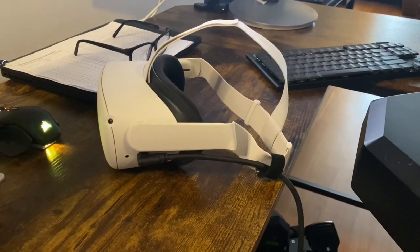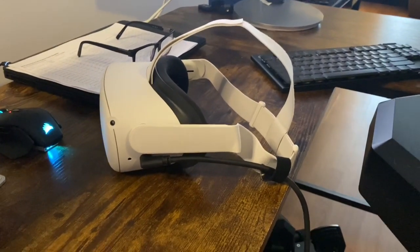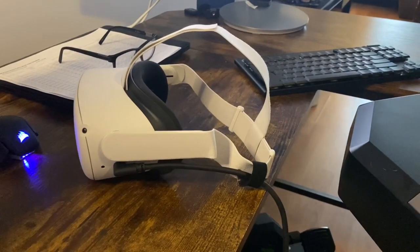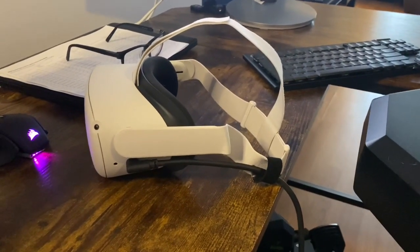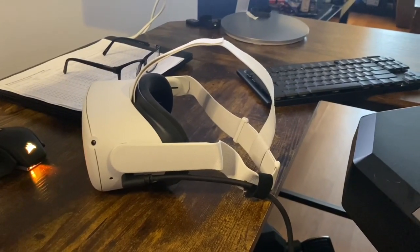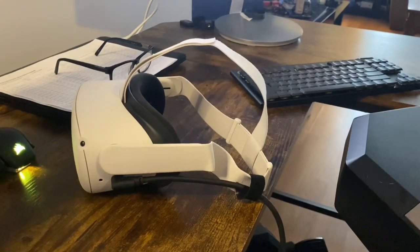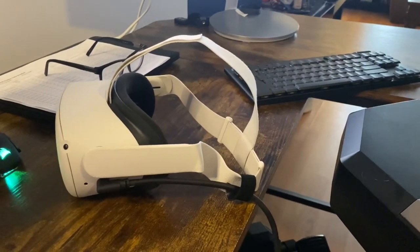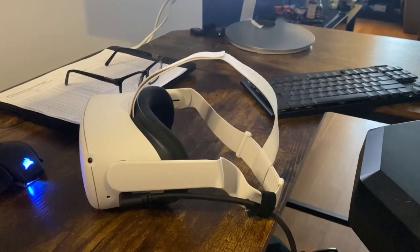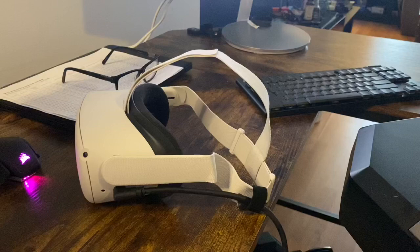As you can see, it plugs right into the side. You do want, I think, a 15-foot cable, because you're going to be moving around a little bit — you don't want to be completely leashed to your computer. It's worked great so far. It plugs right into the side with a little Velcro thing to keep it out of your way. I'm going to show you just a few quick steps on how to get rolling on Flight Sim. Super easy.